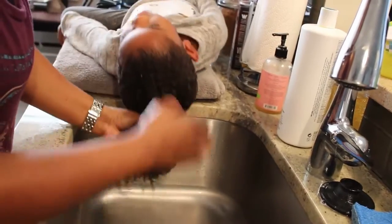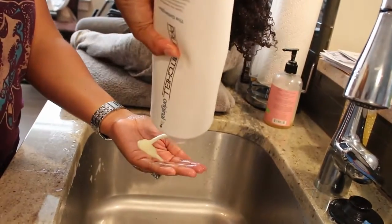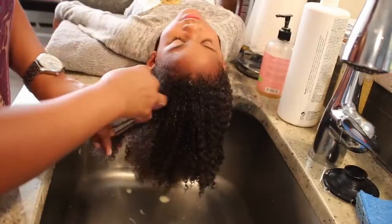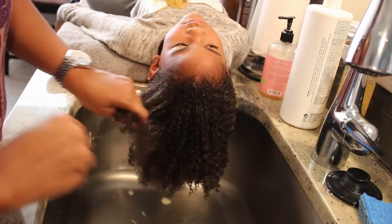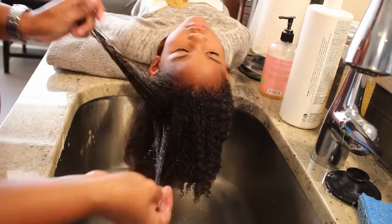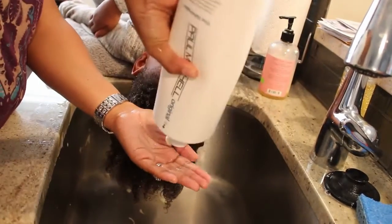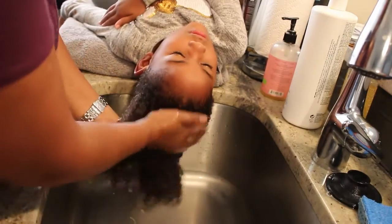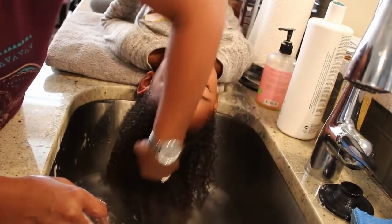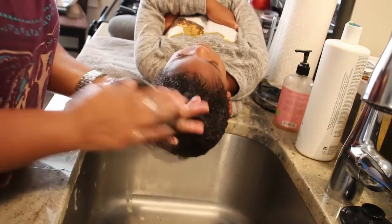Alright, so we got all the shampoo rinsed out. And then I'll take a nice amount of conditioner and try to coat the hair as much as I can. The great thing about this conditioner is it makes the hair so easy to work with. Now my fingers go right through it, so I don't even need to use my brush much because it has so much slip that it makes me able to detangle her hair really fast. When you rinse it out, your hair is so soft.